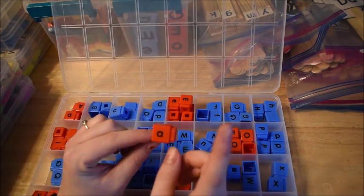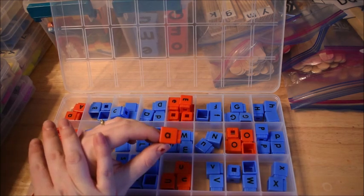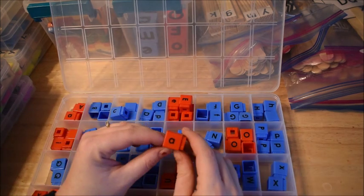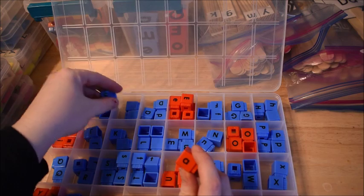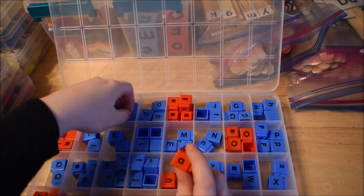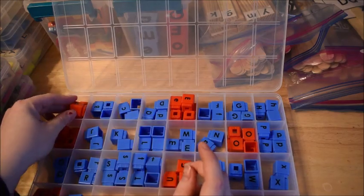I would not use these with preschool kids — these I would stick to probably kindergarten and up because they're smaller.